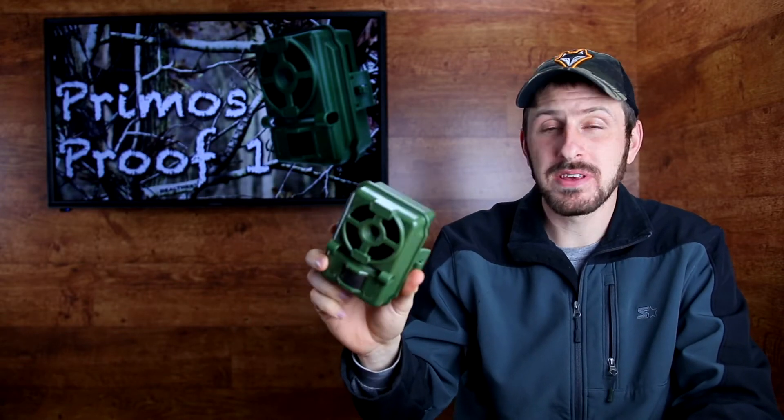Hey there, YouTube. It's Nathan Fry here, and today I want to talk to you about this little trail camera, the Primos ProofCam 1, and this one happens to be the second generation.